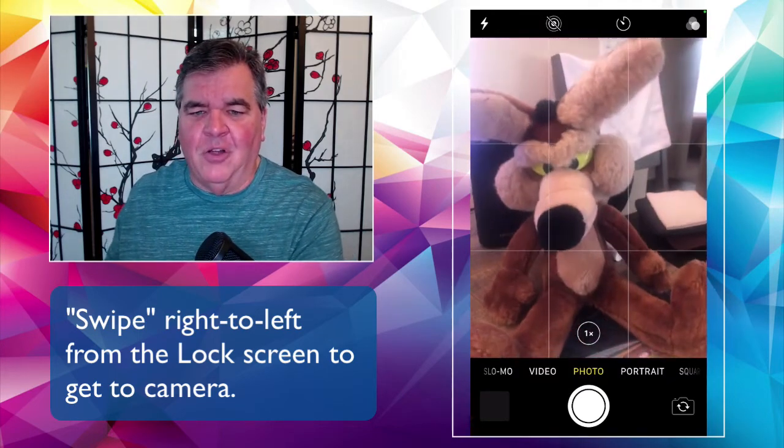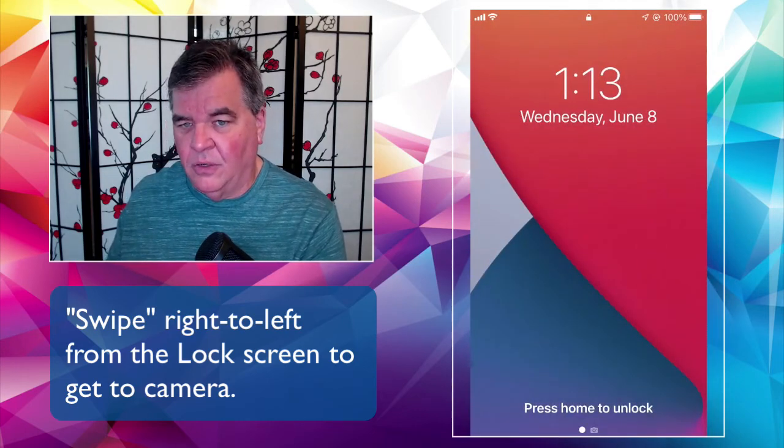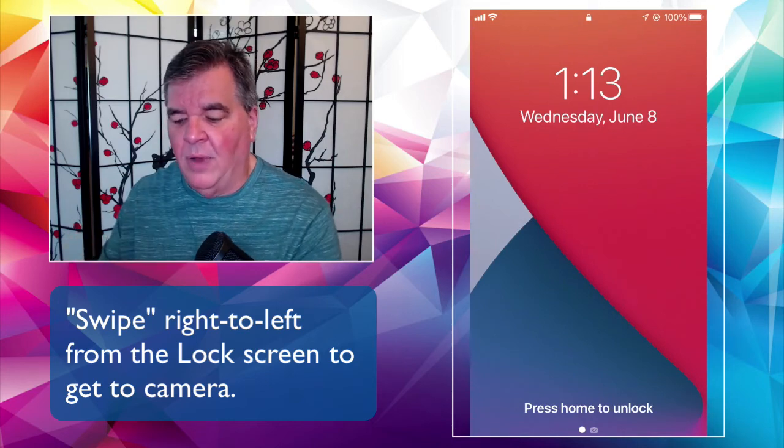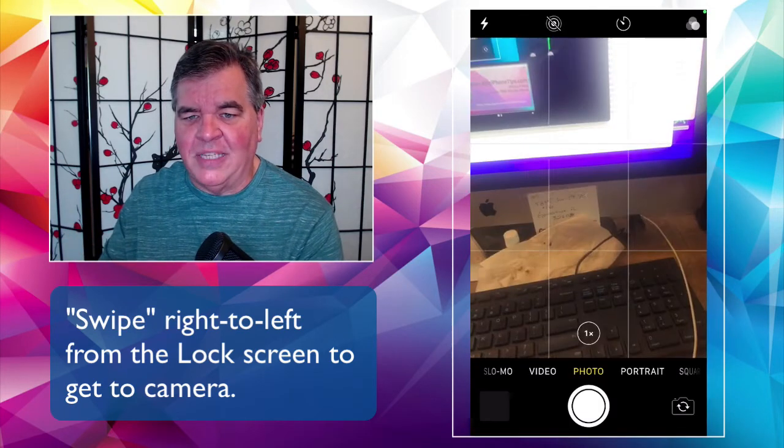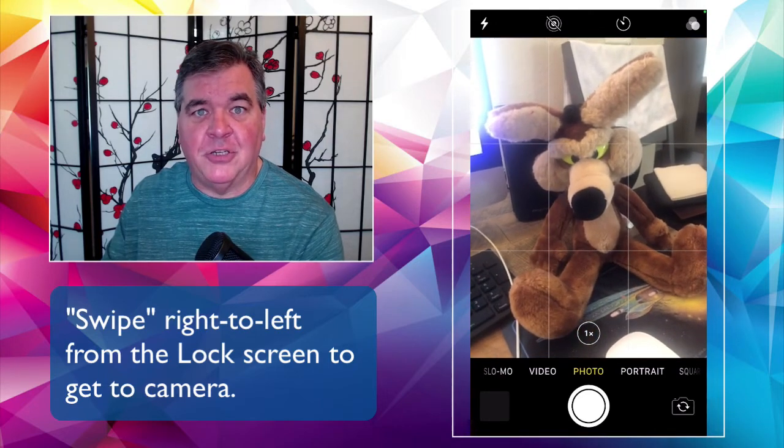And there he is, our old buddy Wile E. So again, quickly: if your phone is locked with the lock screen, you can always just put your finger on the right side and slide from right to left, and it will automatically open your camera and you can start snapping pictures immediately.